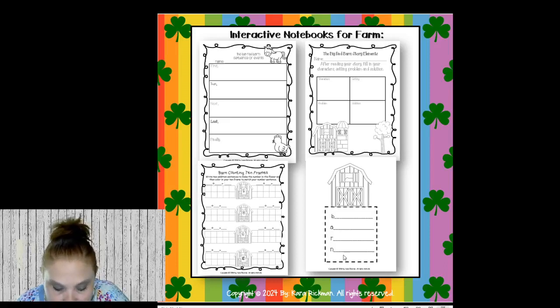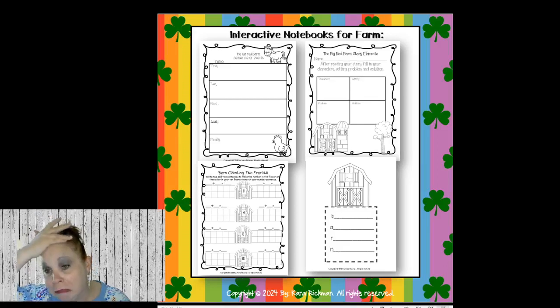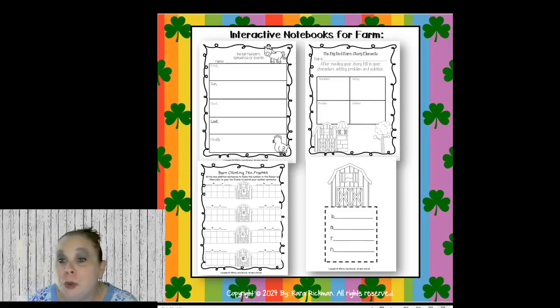Shannon says her first graders love crafting — so many great ideas for these stories. The littles still need to do those fun things: cut and paste, do artwork, make it fun — it's not all about testing. As much as you can squeeze in those fun crafts and projects, they love that. When they get into older grades they miss it. Good Jill — your students love the foldables! You can do story elements, sequence of events, and barn counting 10 frames — have kids draw different ways to make 5 inside the barn and write the number sentences that match each 10 frame.